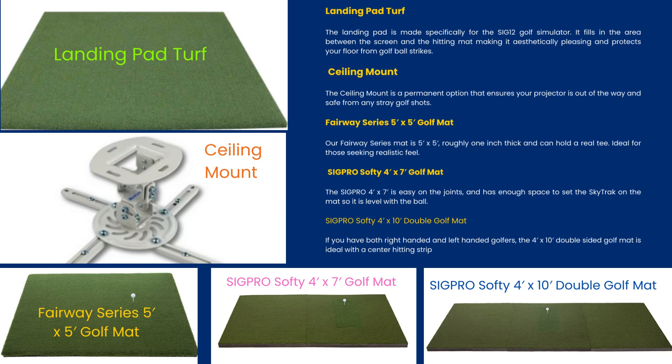The Fairway Series 5-foot-by-5-foot Golf Mat is roughly 1 inch thick and can hold a real tee, ideal for those seeking realistic feel. The SIGPRO Softy 4-foot-by-7-foot Golf Mat is easy on the joints and has enough space to set the launch monitor on the mat so it is level with the ball. The SIGPRO Softy 4-foot-by-10-foot Double Golf Mat is ideal for both right-handed and left-handed golfers, with a center hitting strip.